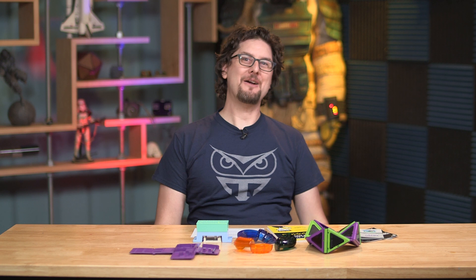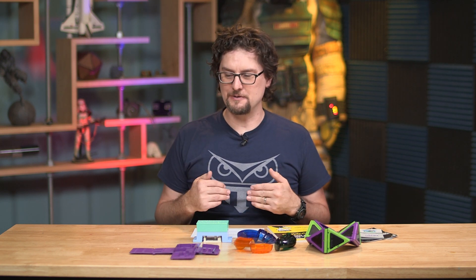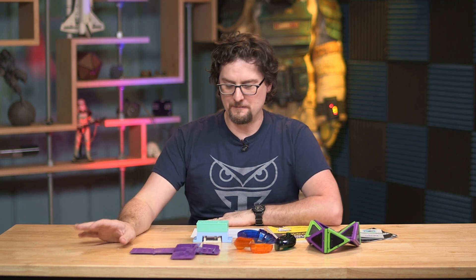Hey, it's Sean from Tested. We are back with some more shop tips. Today's tips are a little bit of a continuation from last time when we were talking about samplers and sample packs. This is all from a particular company called ProtoLabs.